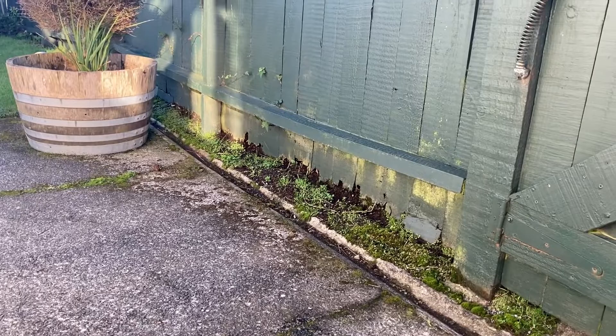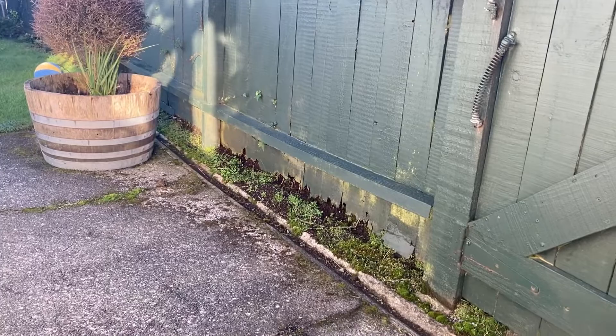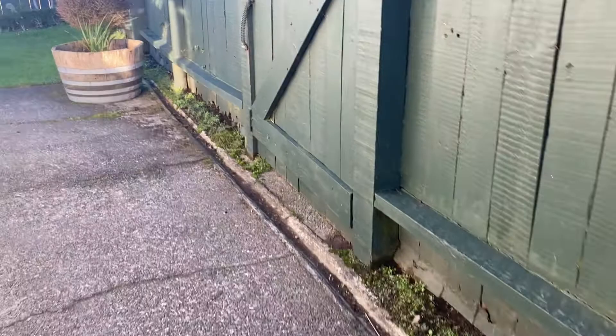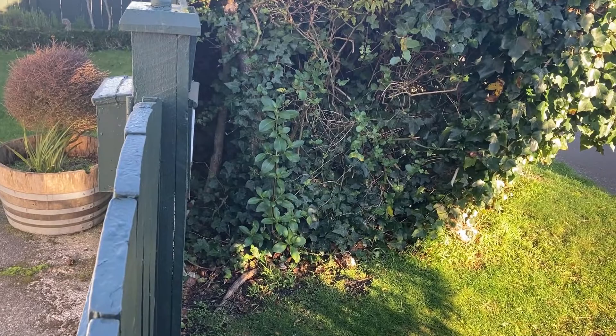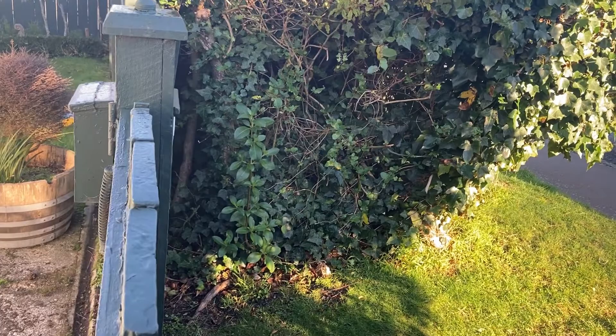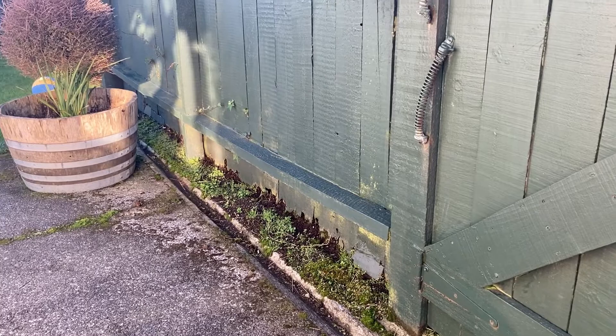Today we've got a little problem with the bottom of these fence palings — as you can see, they look well rotten. Come along this side, we've got the same problem here. The problem is we've got a hedge raised above the height of the fence, and the land angles down into the fence, so you're getting water, soil, everything piling up against here and rotting their way through the bottom.